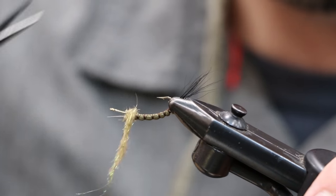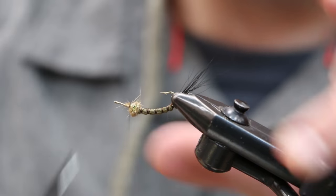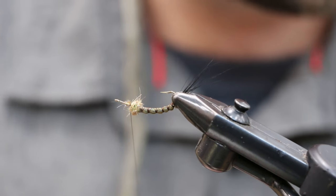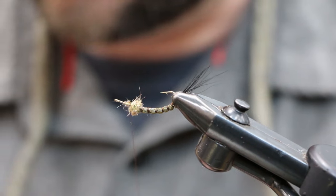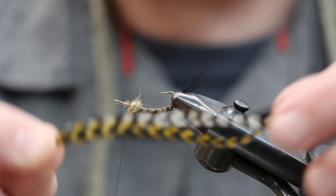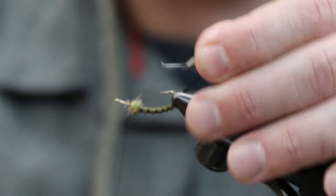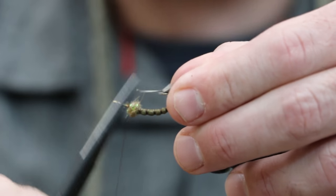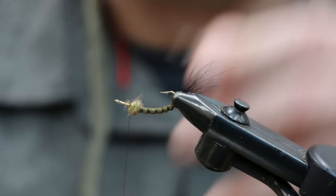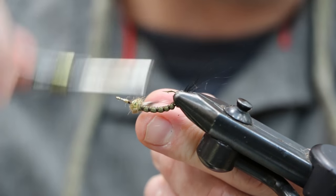We're just going to create a ball right there — that's probably a bit much, so about like so. We're not coming all the way forward yet because we still have to put our wing in. Now it's time for the hackle. We have our white grizzly and our olive grizzly paired together, cupping each other. We've prepped the stem — taken some hackle fiber off — so we have a nice little tie-in point. Get them tied in.